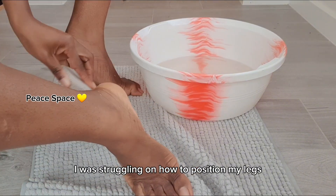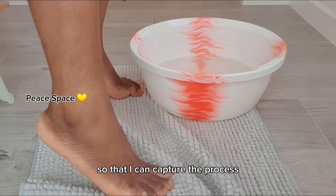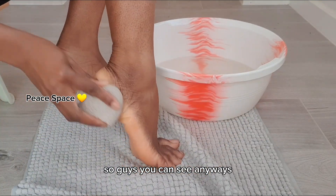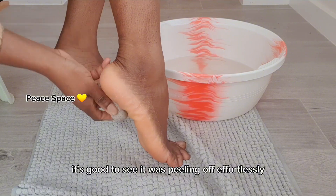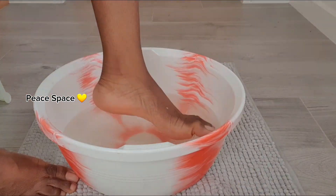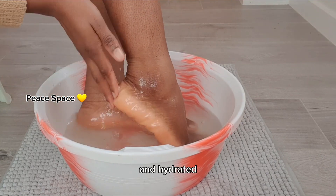At this point I was struggling to position my leg so I could capture the process. But you can see it was peeling off effortlessly and my leg was already feeling very moisturized and hydrated.